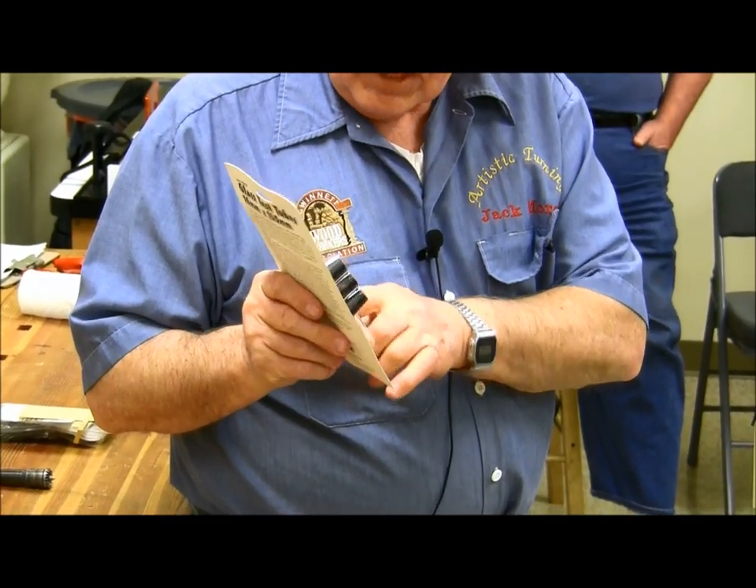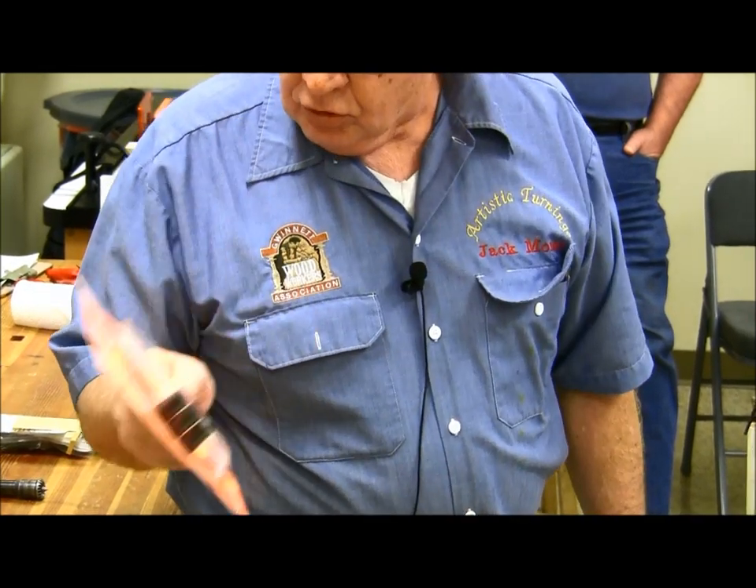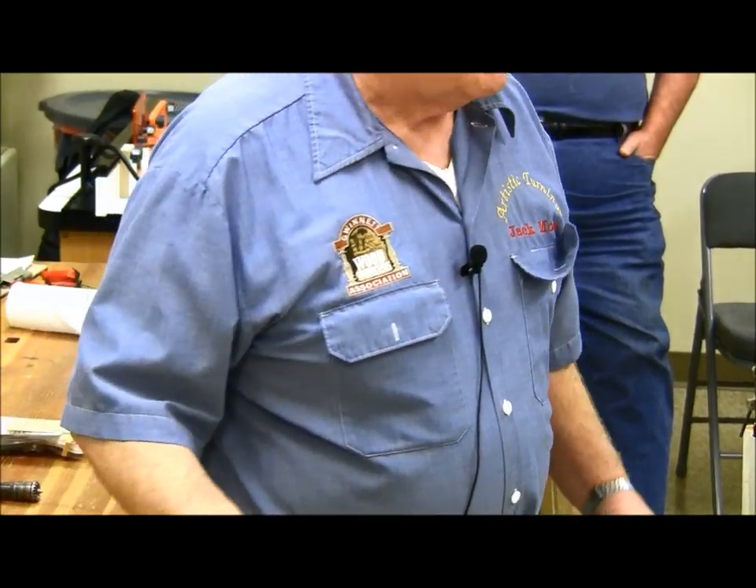Or you can get the next size bigger, 20 millimeter, five bucks for four tubes. But if you sign up for Hobby Lobby, you get coupons all the time for big discounts.